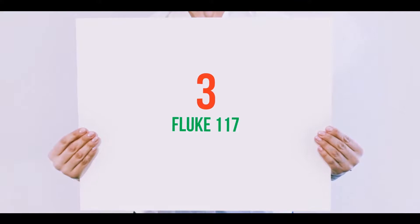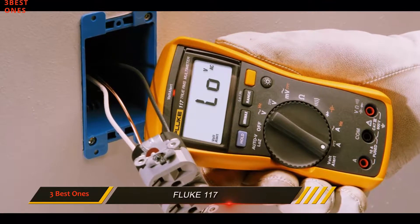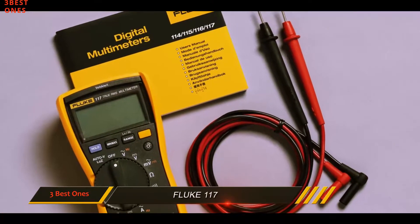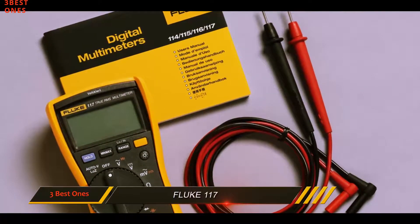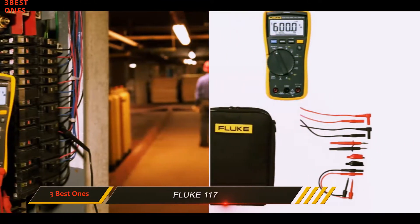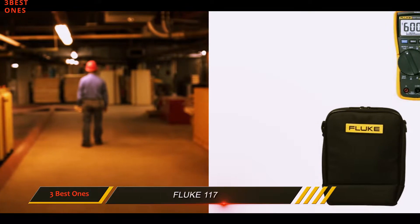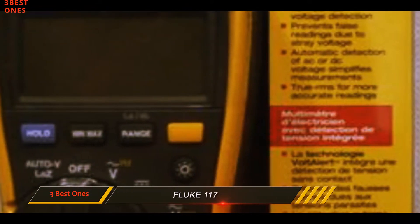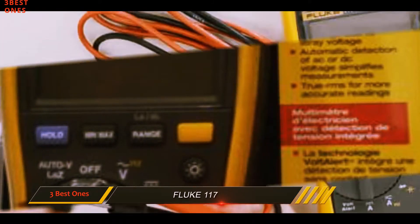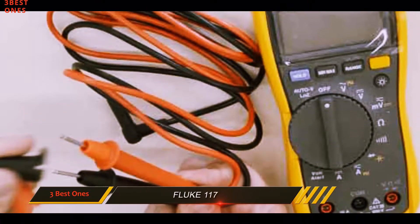Starting at number 3: the Fluke 117. While we absolutely love the Fluke 87V and think it is well worth the money, we must agree that even most professional electricians will not use it to its maximum capacity. So our second best choice, and perhaps the one that makes the most sense from a financial perspective, is the Fluke 117 Electrician's True RMS Multimeter. It is still too expensive for anyone who just dabbles in the field, but it is just what the engineer ordered for most professionals.